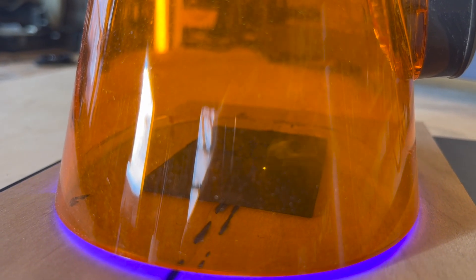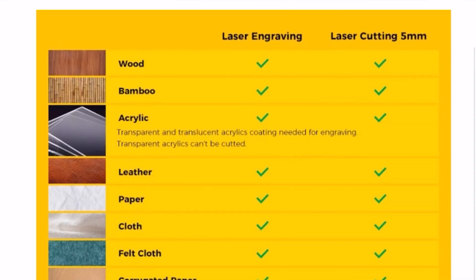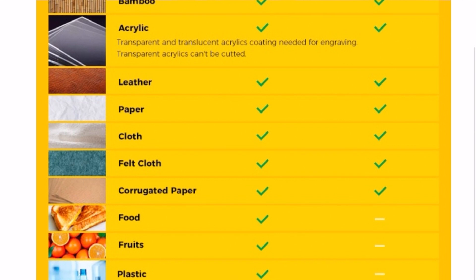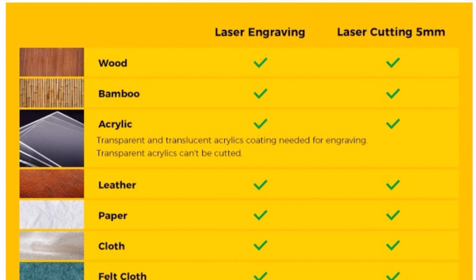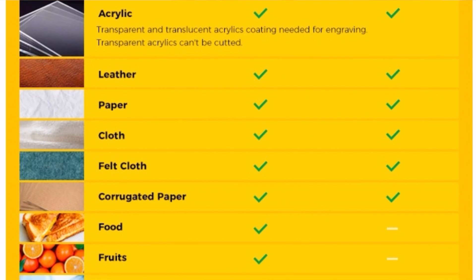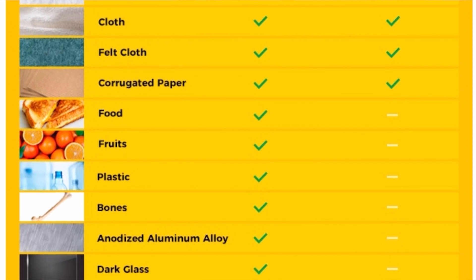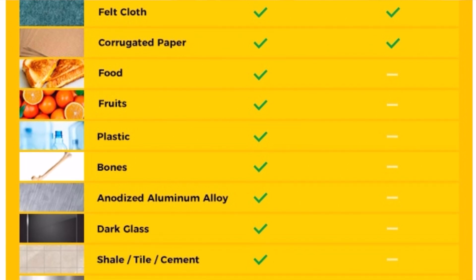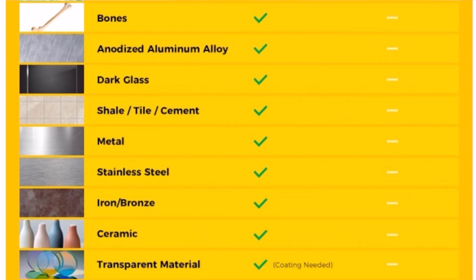On the topic of cutting — can it cut acrylic, silicone, leather, and other materials? I had a scrap piece of silicone and yes, it can cut. It can cut most everything: wood, bamboo, acrylic, leather, paper, cloth, felt cloth, and corrugated paper. As for engraving, it can engrave wood, bamboo, acrylic, leather, paper, cloth, felt cloth, corrugated paper, food, fruits, plastic, bones, aluminum alloy, dark glass, shale, tile, cement, metal, stainless steel, iron, bronze, ceramic, and transparent material — as long as you coat it.